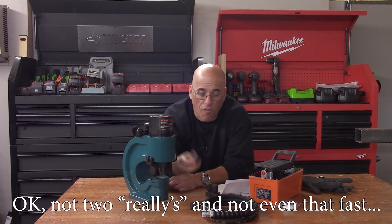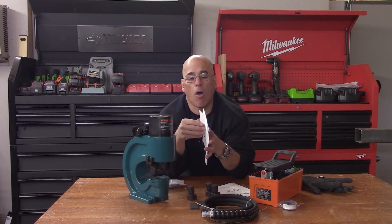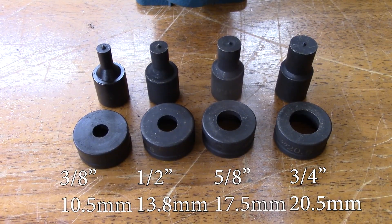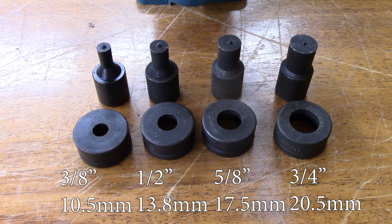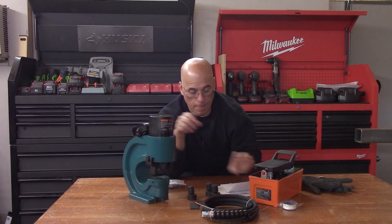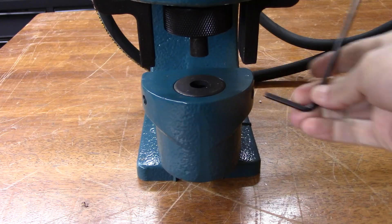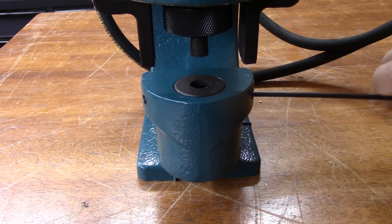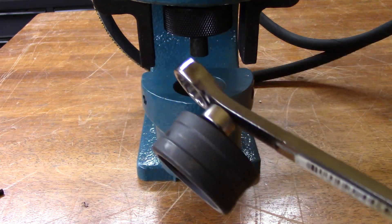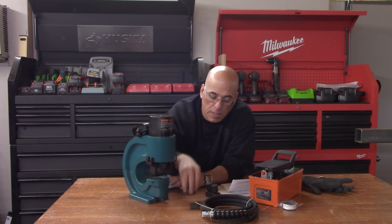The kit comes with four punch and die sets. The sizes are three-eighths of an inch, half inch, five-eighths of an inch, and three-quarters. I don't know which one I'm going to use the most — I'll have to play with that. But changing the die is very easy. There is a set screw somewhere in here. You remove the die and put whichever one you want. Then you change the punch on top, and that's how you get it assembled.